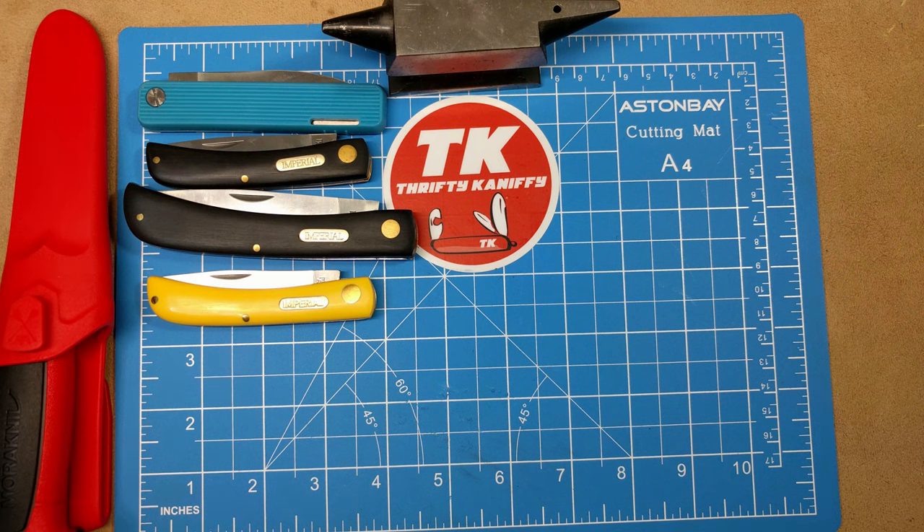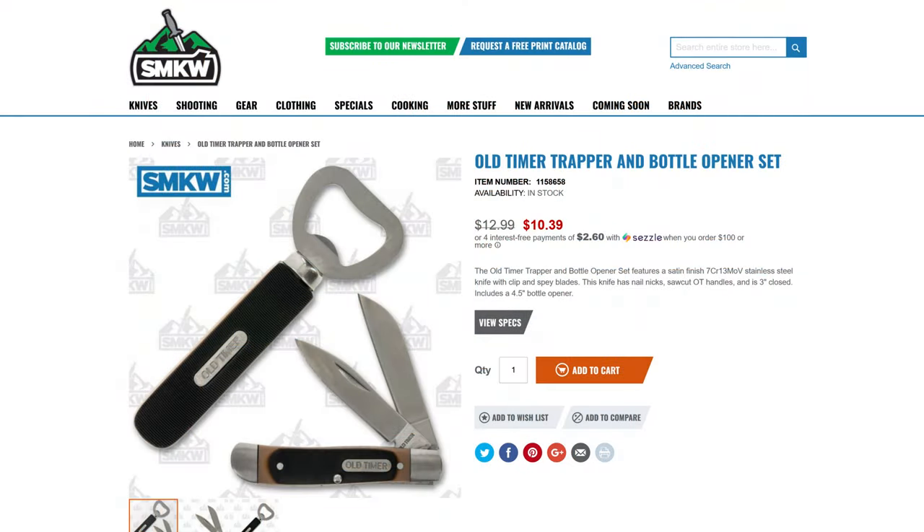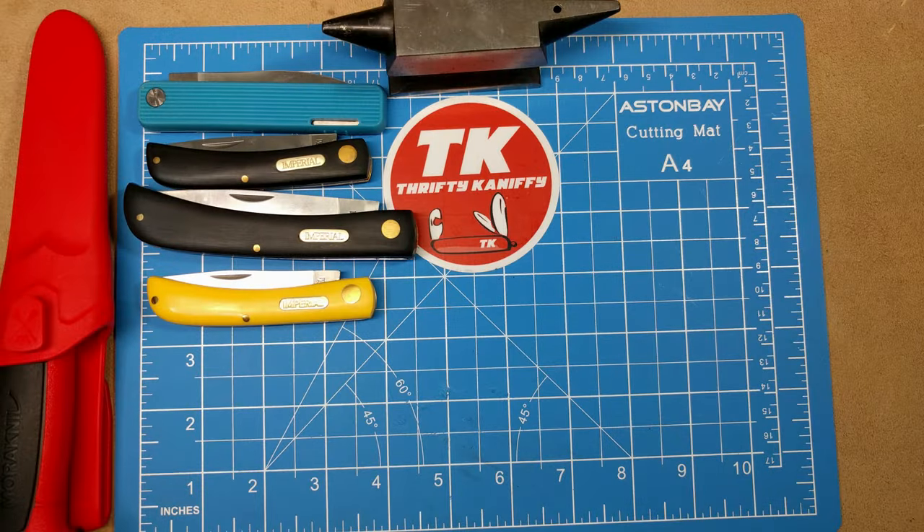Up next, another Old Timer — this one comes with a separate bottle opener and a trapper. The trapper is a little different in that it comes with what appears to be a spear point blade and perhaps a sheepsfoot or wharncliffe blade, not the typical blades you get on a trapper. This one's just slightly over ten dollars at $10.39, model number 115868-58 from Smoky Mountain Knife Works.